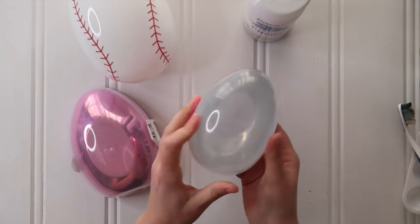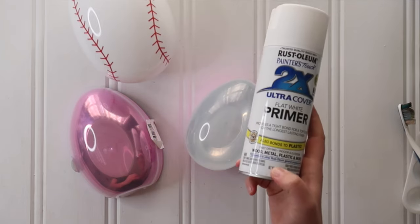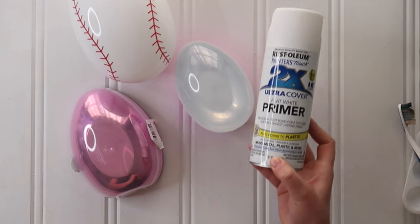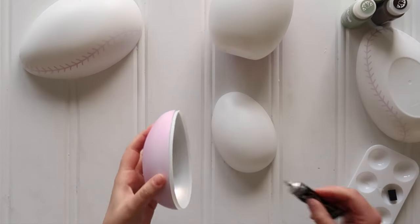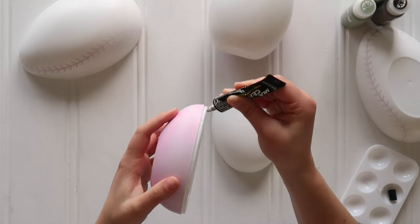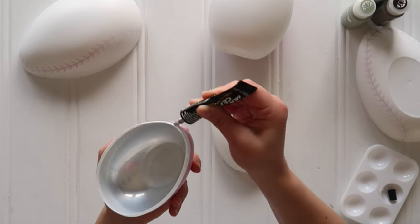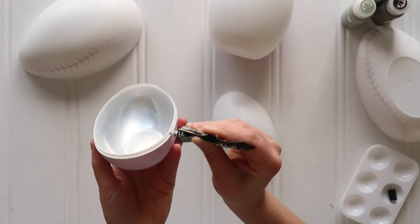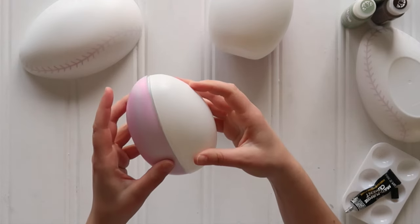Then give them a quick coat of white spray primer or just plain white chalk paint as a base. Once that base coat is dried, grab some E6000 glue and glue all of your egg halves together — just a thin line of glue on that edge, then pop the two egg halves together and wipe away any excess glue that might have seeped out.